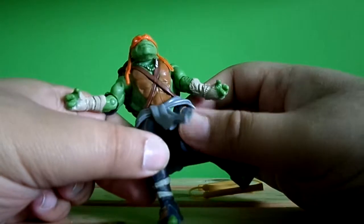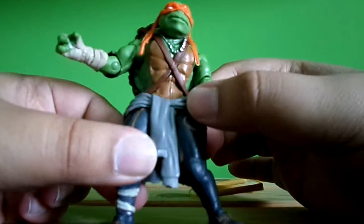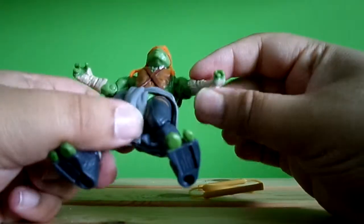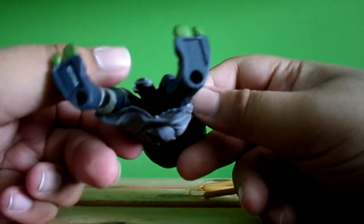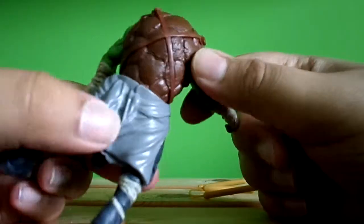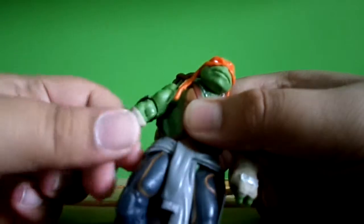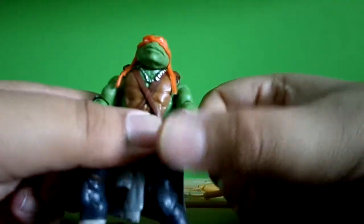He's got padding and a jumper — it's all plastic — and he's got these chains. They pumped up the design and gave them a different look this time, which is cool. He's got orange bandana, the turtle shell on the back, and padding on his arms with one shoulder pad.